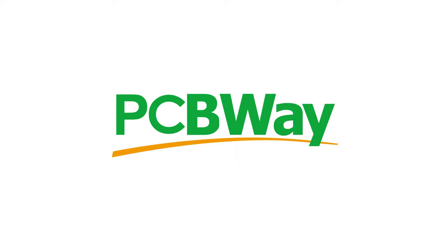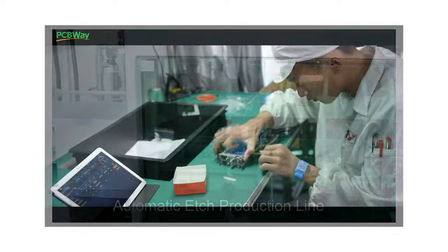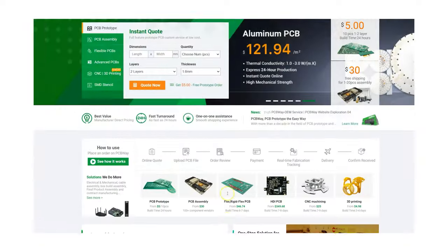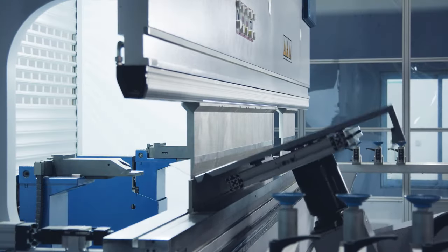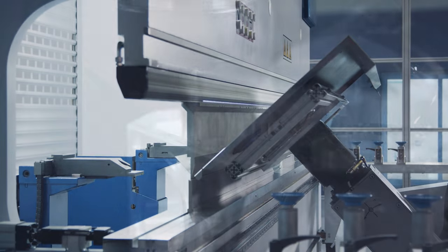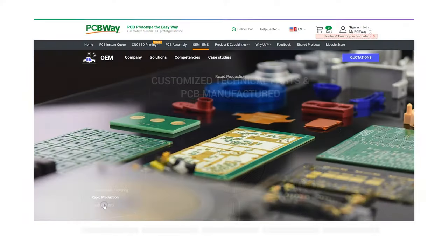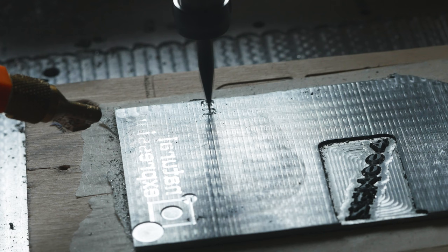I want to say thank you to PCBWay for sponsoring this video. As you may have guessed from their name, they offer a huge range of PCB services, but that is not all. Head over to their website and you'll be able to get an instant quote from a huge range of services — from stainless steel sheet metal bending to titanium CNC machining. PCBWay can do it all, including OEM turnkey services to help bring an idea to a global market.